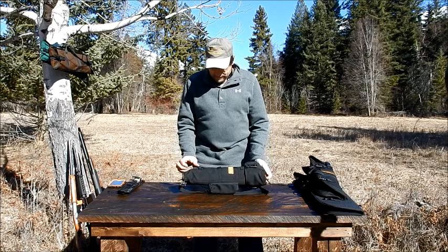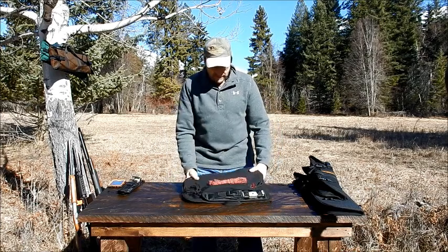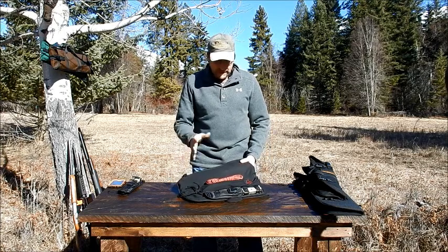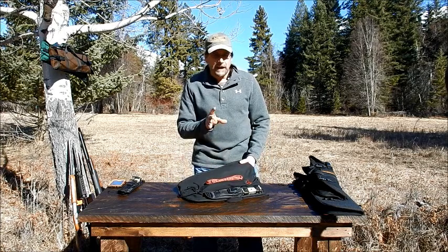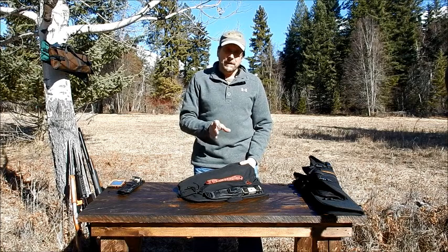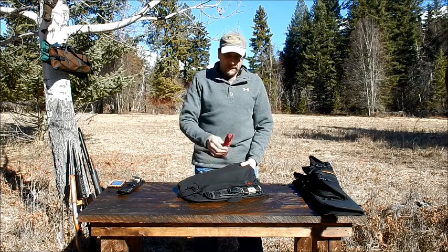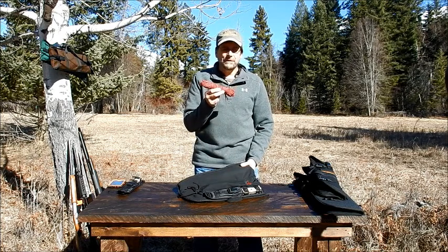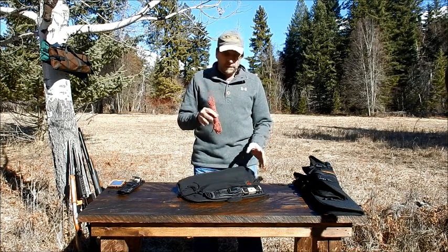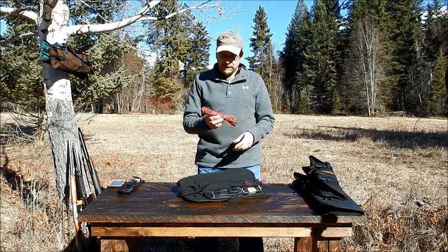Inside our bag, which we unbuckle and open up — we call it the folding takedown case — we find some survival gear. Now the items I'm going to show you here are not offered from our website, but they are something that you might already have or can get at your local outdoor store. We do not supply them with the bag, but we show them here for the illustration of how it can be used.